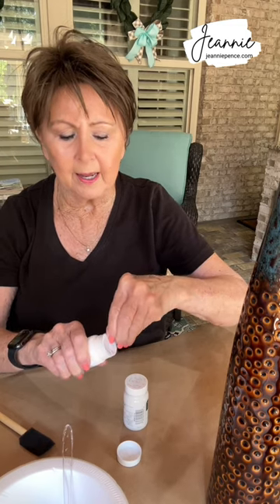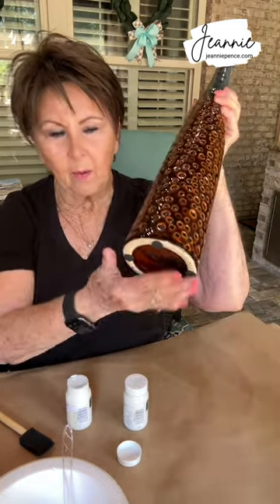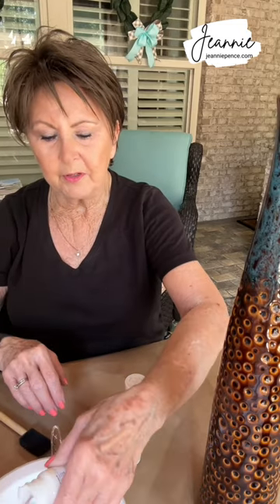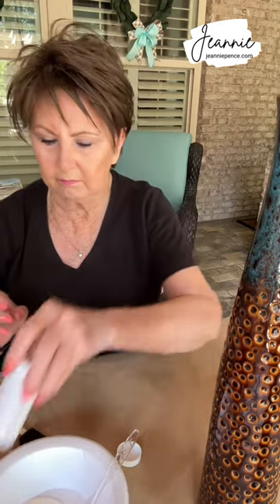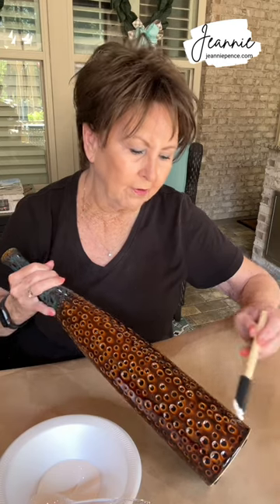I've had these vases a long time, but I wanted to put something in my bathroom, kind of over in the corner. The bottoms are not that wide, and they're pretty heavy — I don't want something that's going to get top-heavy and fall over in the bathtub. I thought I would try this and maybe put some kind of tall grasses. I've wiped them off and I'm just going to start around the bottom.